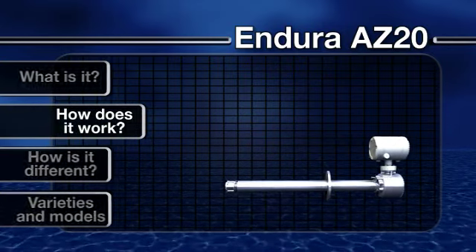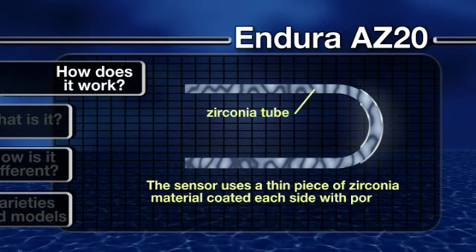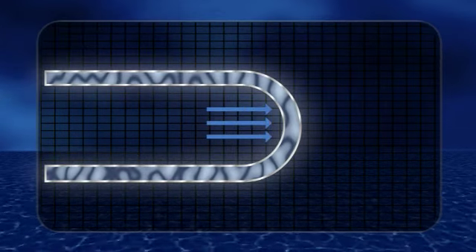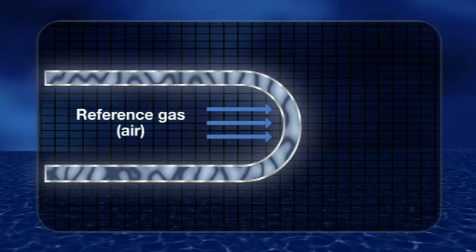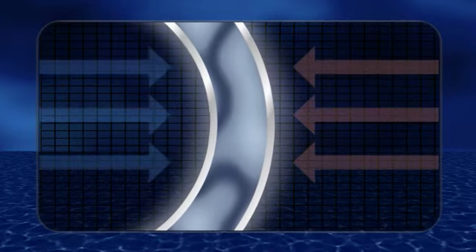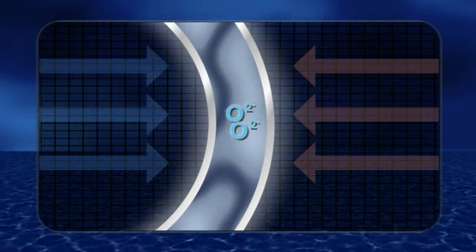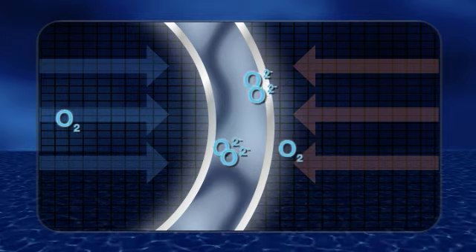How does it work? The Endura AZ-20 sensor uses a thin piece of zirconium material coated on each side with porous platinum. Air is supplied to one side as a reference gas to provide a constant oxygen concentration. The process gas is presented to the opposite side. The platinum acts as a catalyst in the presence of oxygen gas, converting molecular oxygen to oxygen ions. These ions can then migrate through the solid zirconia electrolyte.